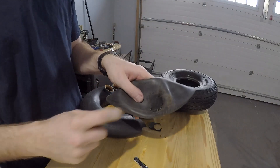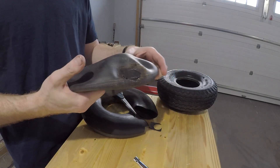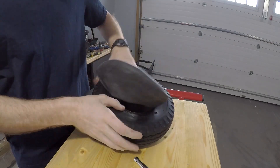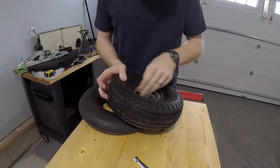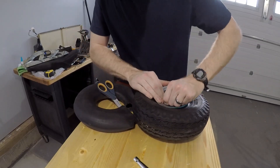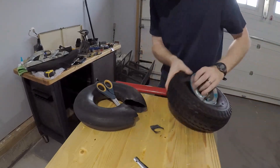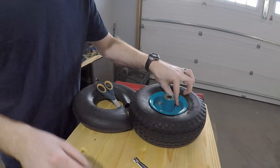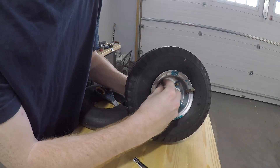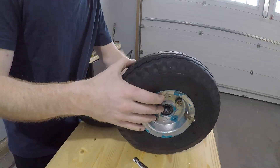Alright guys, so I just took the clamp off. That's kind of what it's going to look like when it's all done. So what we're going to do is just stuff it back in here and put it all together.